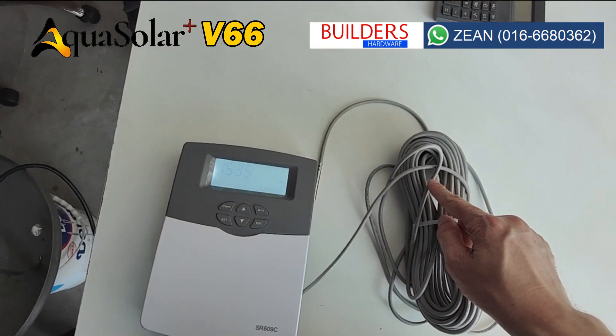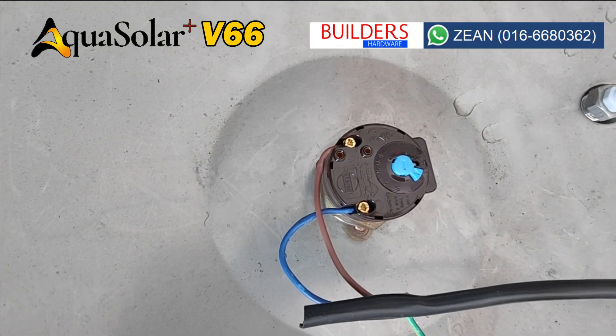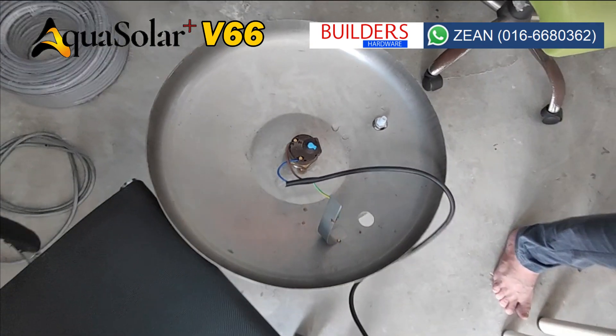The sensor wire is connected to the electric heater, and the electric heater comes with a manual thermostat to cut off at 65 degrees Celsius for double protection.